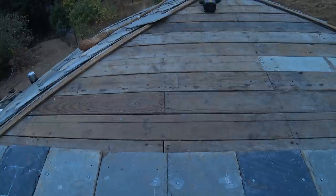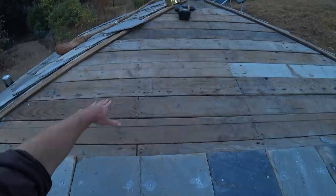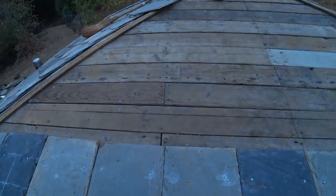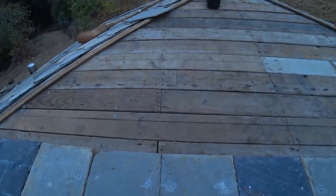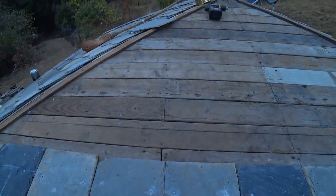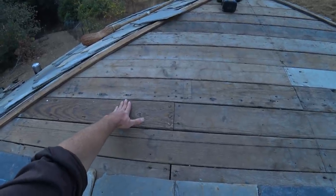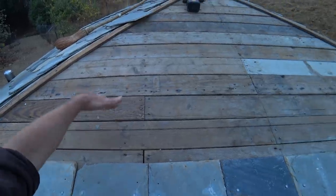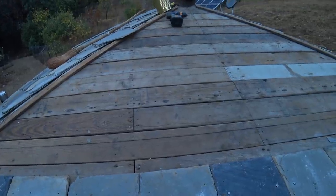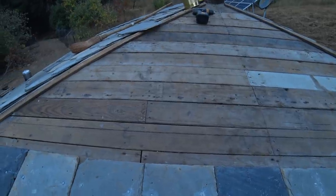Three layers of slate - I'm going to snap some chalk lines up the deck before I start working again. It's already getting hard to get up here onto the roof. Once I have another row of slates it's going to get really hard to get up there without stepping on the slates - you can't walk on the slate. So I'm going to roof up as far as I can, probably up to about here, then put in some roof jacks and put up a scaffold. I have four roof jacks already, so that's probably going to be enough.